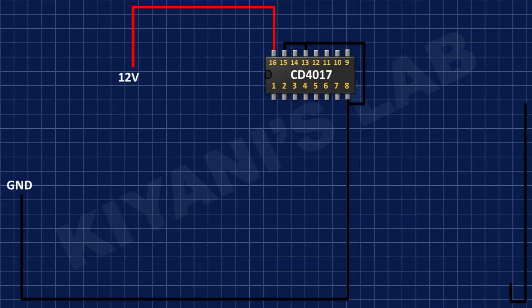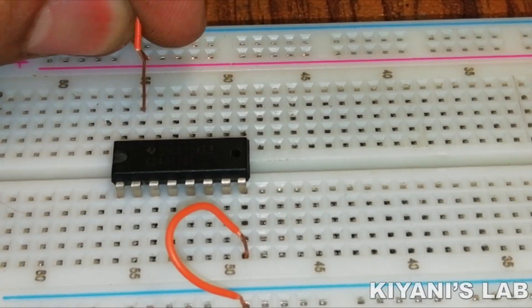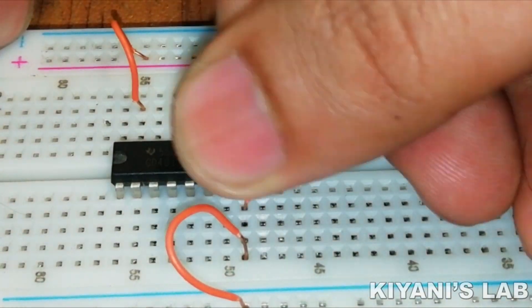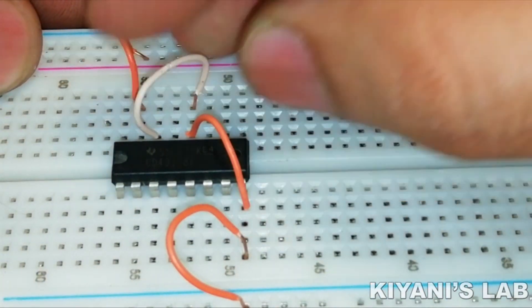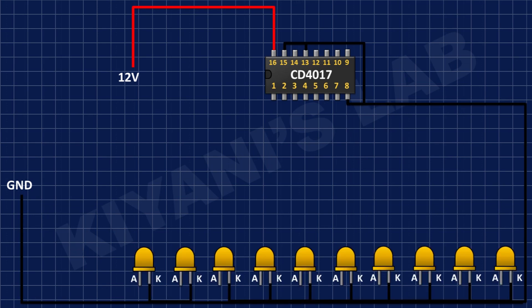First, I have connected the CD4017 IC and connected its pin number 16 to positive supply, and its pin numbers 8, 13, and 15 to ground. After that, I have connected the cathodes of the 10 LEDs to ground.